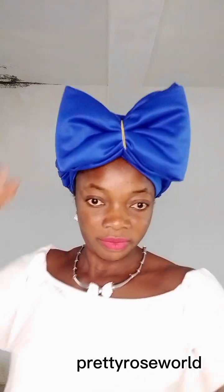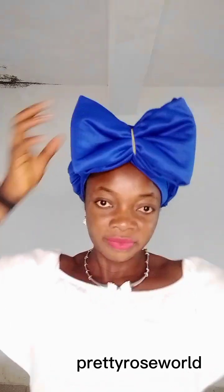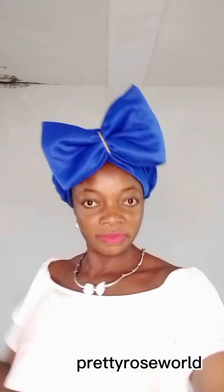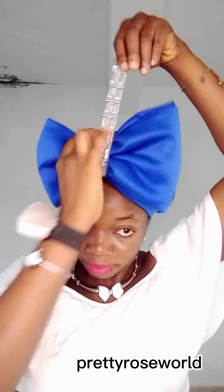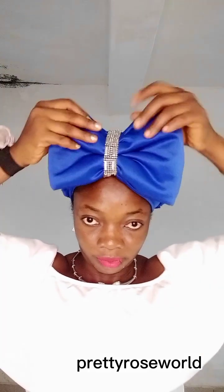I'll use a trimming to cover the elastic rubber band — I don't want it showing. I'm using something like silver trimmings, just arranging it to stand at the middle and fitting it in. Can you see? Use the trimmings to cover that elastic rubber band — it's looking much finer and more finished.